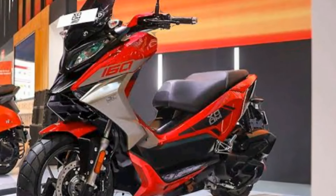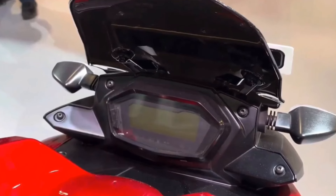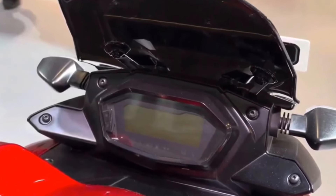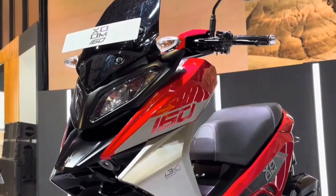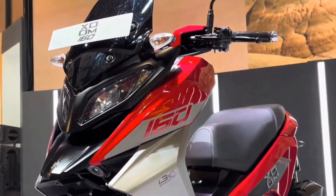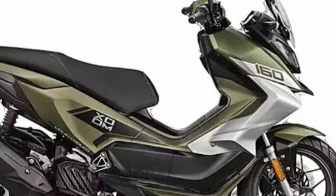Hero has developed a new liquid-cooled engine for the Zoom 160. It is a 156cc single-cylinder unit set to develop 14 bhp at 8,000 rpm and 13.7 Newton-meters of torque at 6,500 rpm, paired with a CVT transmission system. These figures are marginally lower than the Yamaha Aerox 155, which is the current competitor in the market.